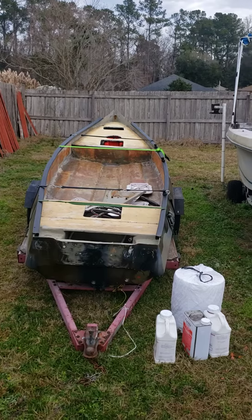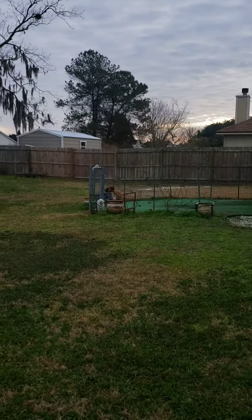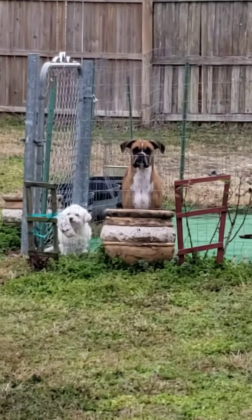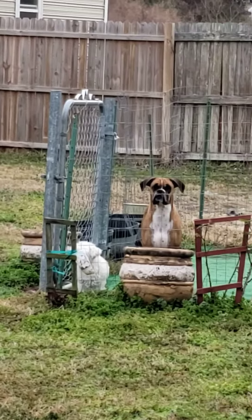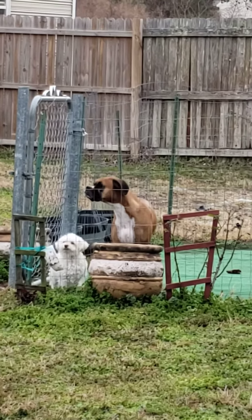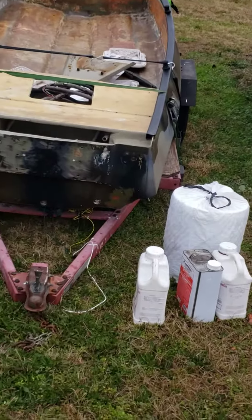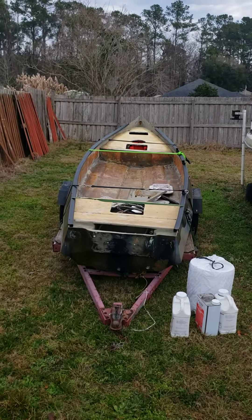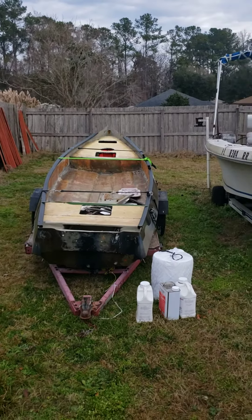Say hello Mr. Boxer. Look at all the poop they need to clean up. Mr. Boxer, you're gonna build a boat? Are you gonna build a boat? He wants to build the boat. Anyway, there's the boat and we're gonna work on it — catch you guys later.